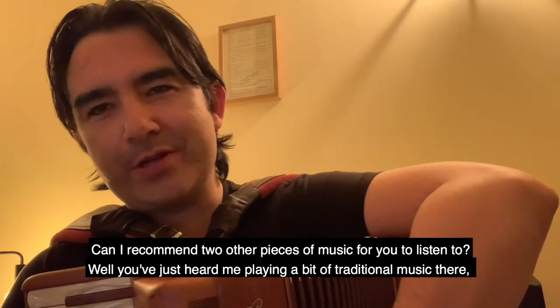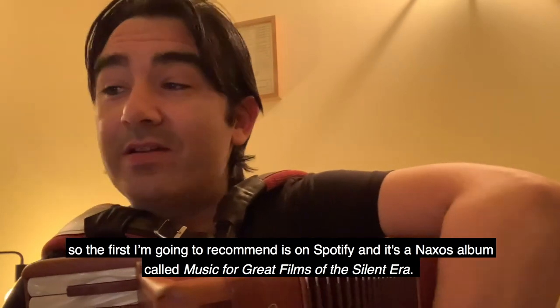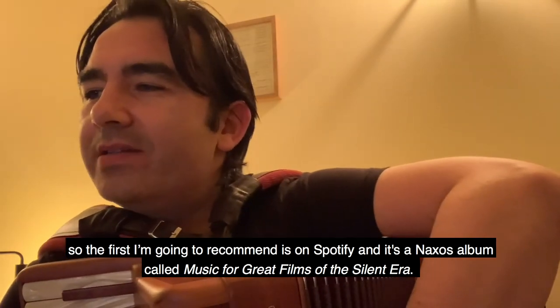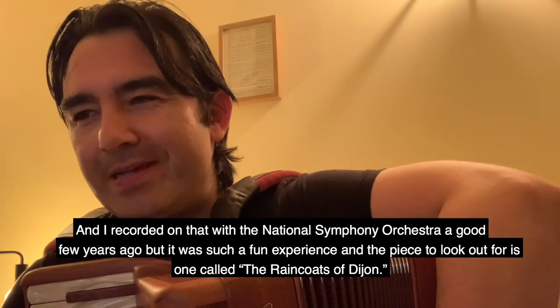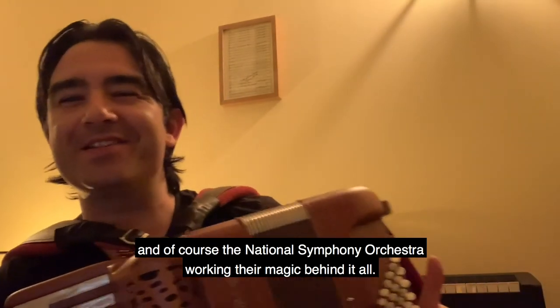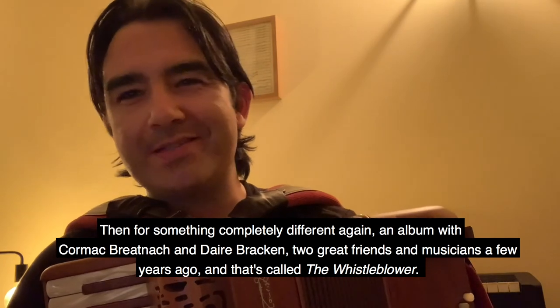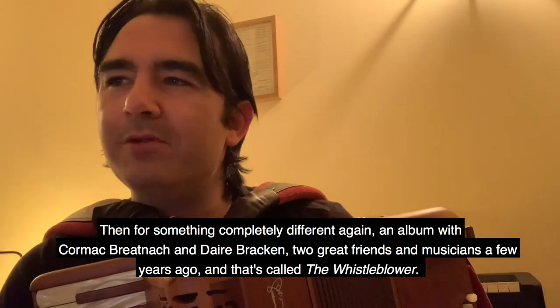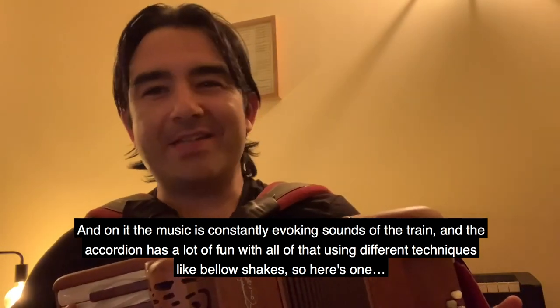Can I recommend two other pieces of music for you to listen to? The first I'm going to recommend is on Spotify — it's an AXOS album called Music for Great Films of the Silent Era, and I recorded on that with the National Symphony Orchestra. The piece to look out for is one called The Raincoats of Dijon, so you'll hear the accordion playing a very French melody with the National Symphony Orchestra working their magic behind it. Then for something completely different, I recorded an album with Cormac Branach and Dara Bracken called The Whistleblower, and on it the music is constantly evoking the sounds of a train, and the accordion has a lot of fun with all of that using different techniques like bellows shakes.